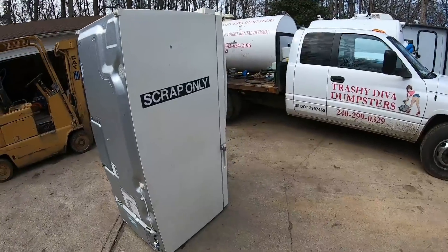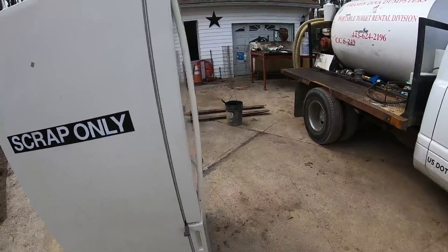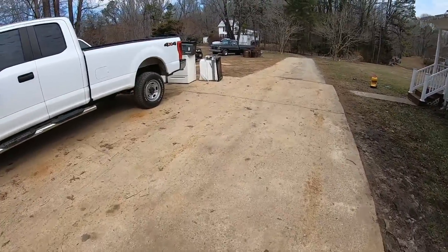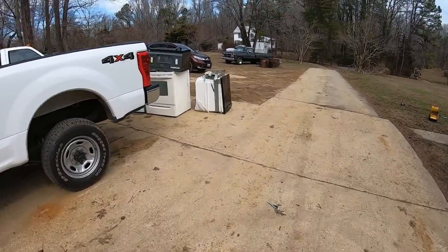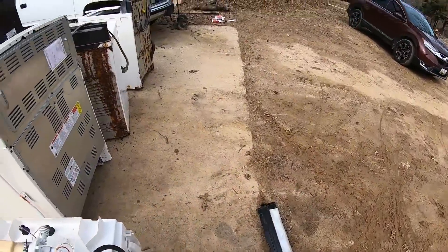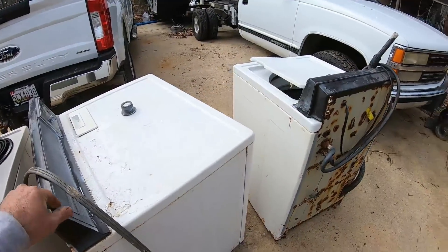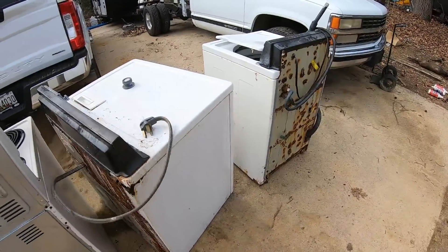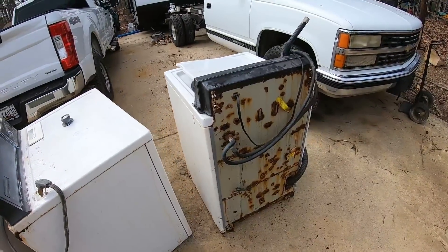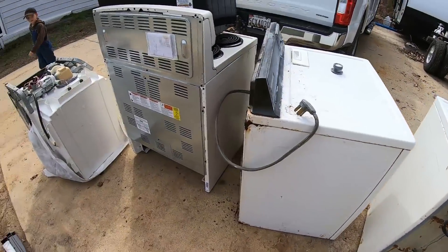We got some new kitchen appliances the other day. If you know, you know where that magnet came from. But we did like any other American would — just threw the old ones out in the yard and forgot about them. Nothing crazy, just a little upgrade from what we had. The guys that dropped off the new units had a washer and dryer sitting up in the back of the truck. I asked if they wanted to get rid of them and they said absolutely — one less stop they had to make. They're pretty crusty and gross, I guess they came out of a basement or something. But that's that.